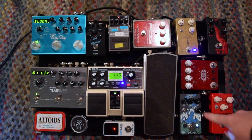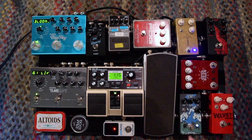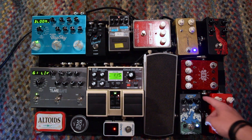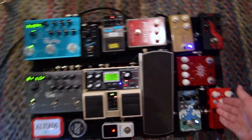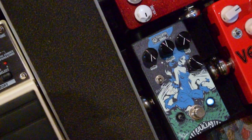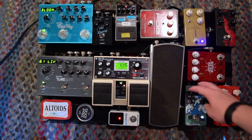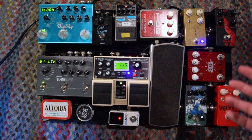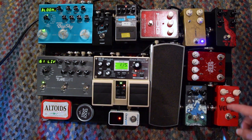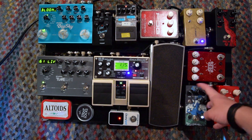Next up we have the Walrus Audio Julia. This is one of their special arts, the Callisto series — Julia is there on the front, as you can see. Anyway, I typically run this just for vibrato. I'll tell you a little bit more about that later, but generally I only use it for vibrato purely because I really love the sound of it.